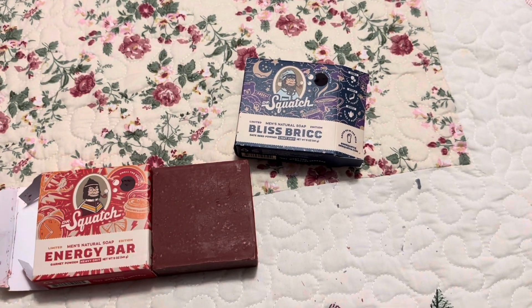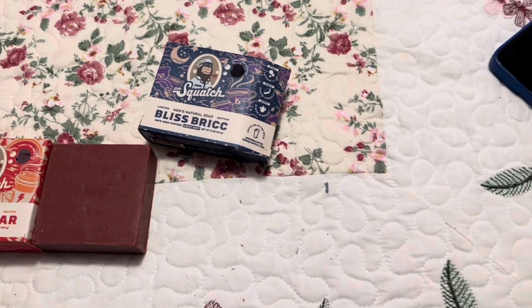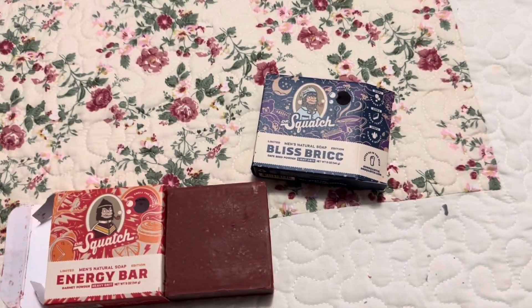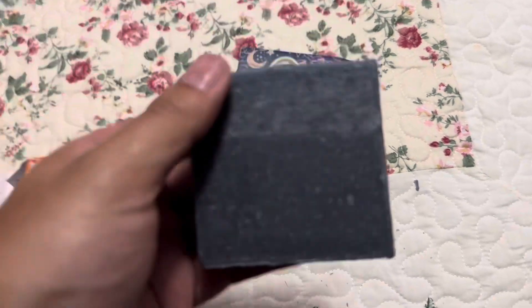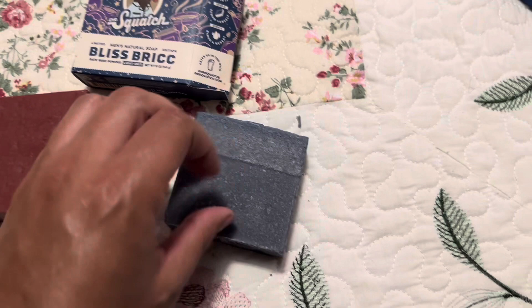And it does smell great. It kind of reminds me of the scent of the Batman bar mixed with the Riddler bar. I don't want to smell these bars too much because, you guys know, I get allergies and I start sneezing like crazy.